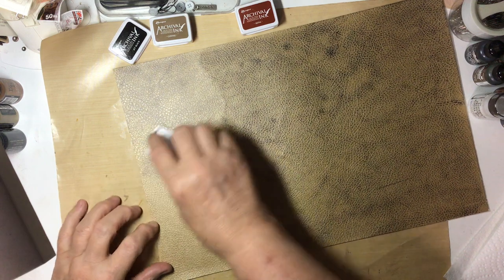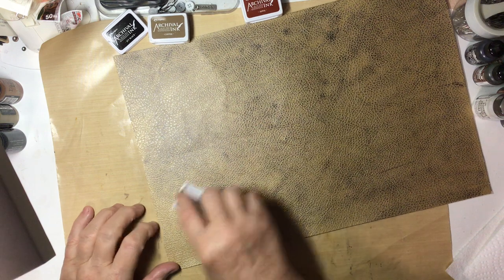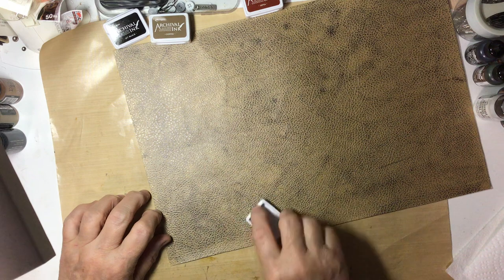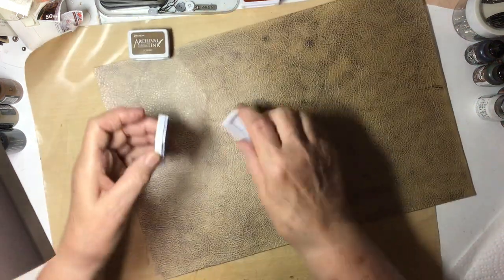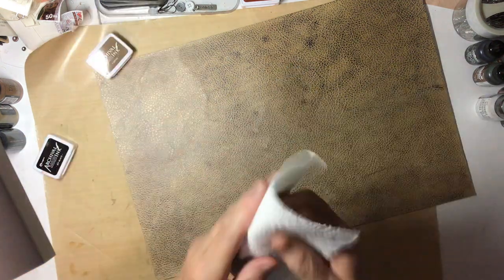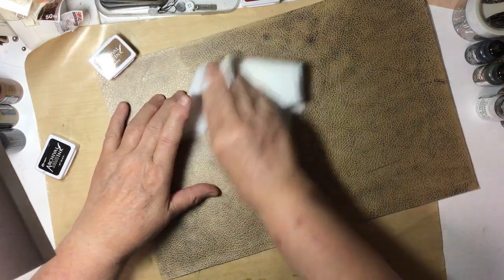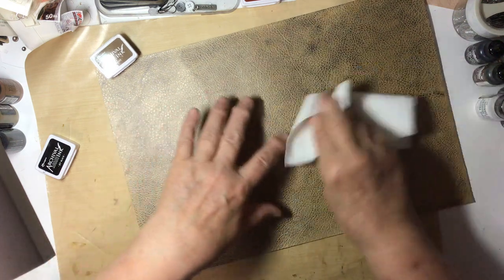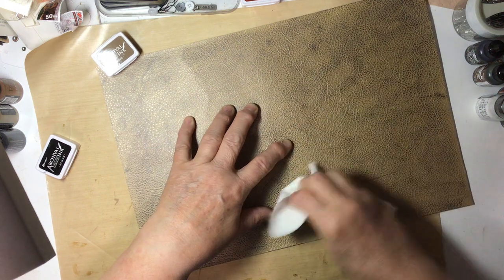It's a lot of trial and error and boy did I get dirty — but that's okay. And if all else fails I can go coffee-dye some more too and take advantage of it, right? And then I just take a kitchen towel and I just start rubbing it in. It gets off the excess ink and it also gets it down into the texture.